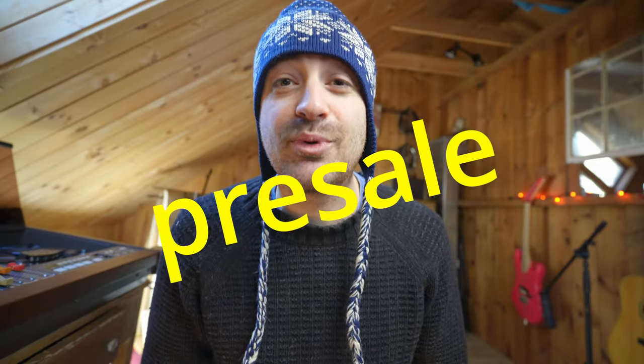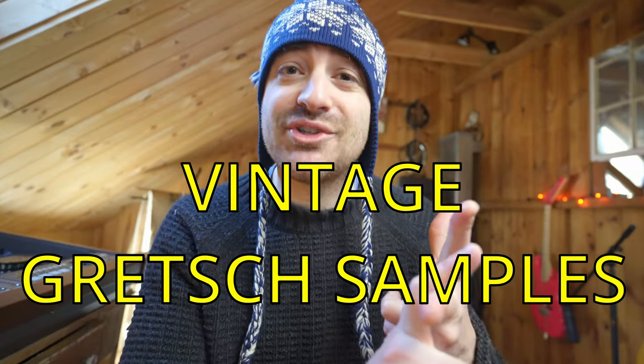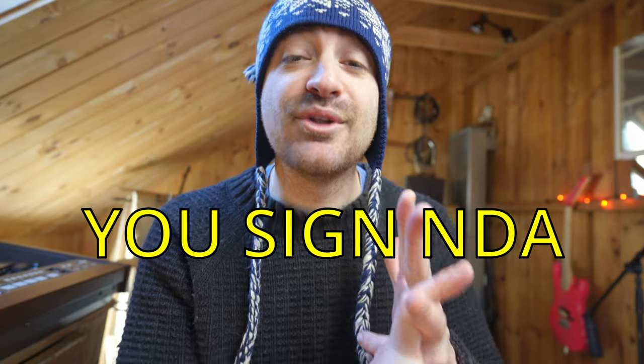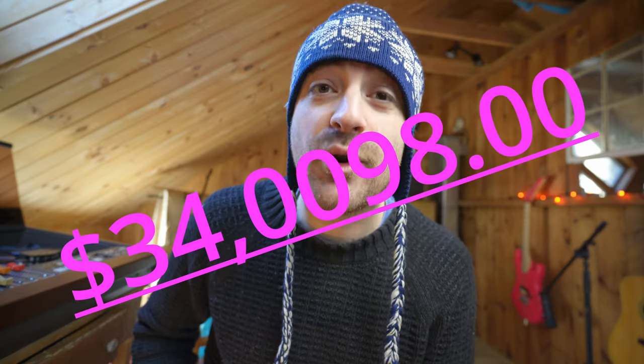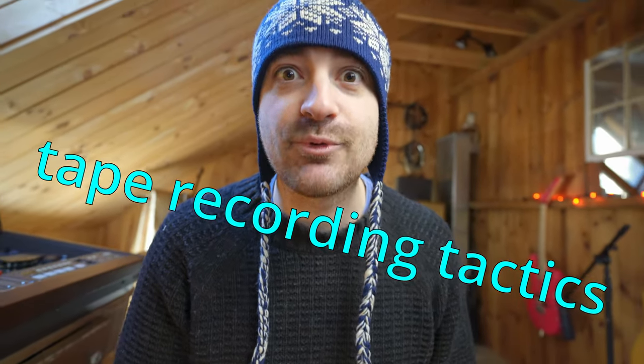Sign up now to get the special pre-sale price. You get awesome bonuses: my drum sample pack, my guitar sample pack, top secret digital download, 30 minutes one-on-one with me — if you dare. Only $3,498. Get inside the winner's circle now before the price doubles, and I can't wait to see you inside Tape Recording Tactics.